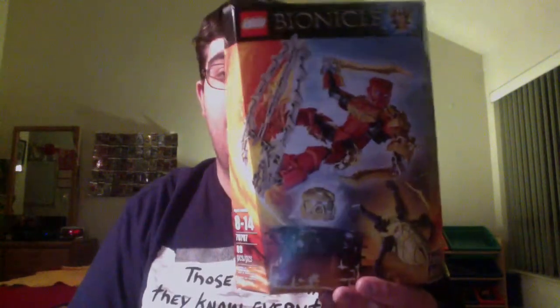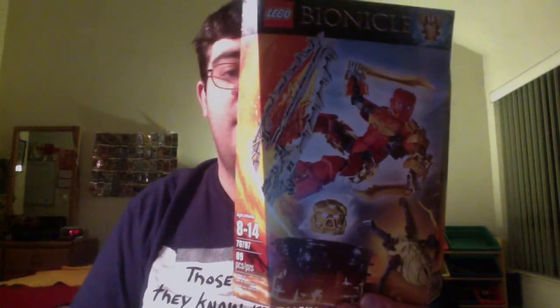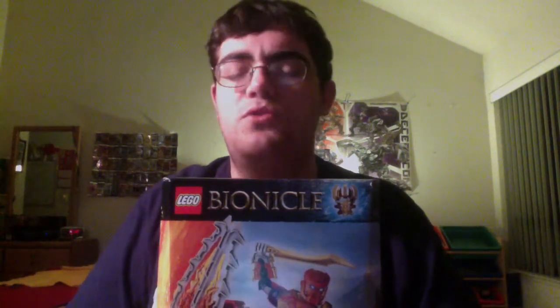Hey everyone, this is Metagross Freak, covering the fourth Toa in the 2015 Bionicle Reboot line, Tahu Master of Fire. At time of release he is $20, and based on what I've seen with Kopaka, they seem to be worth it. The $20 ones have additional armor and variants of weapons, and their alt modes are a little bit cooler. I still think it would be better if they were all just a flat $17, but without further ado, let's build the skeleton.